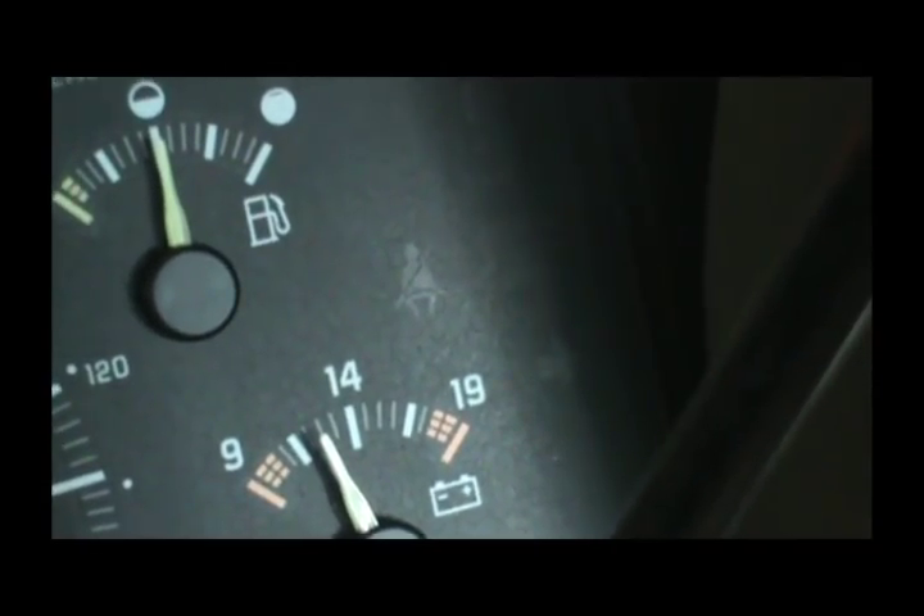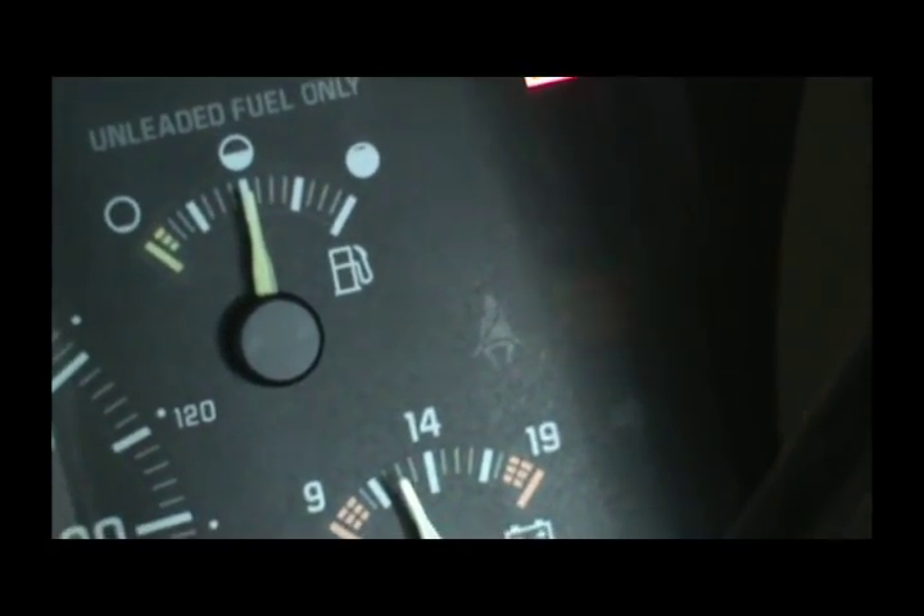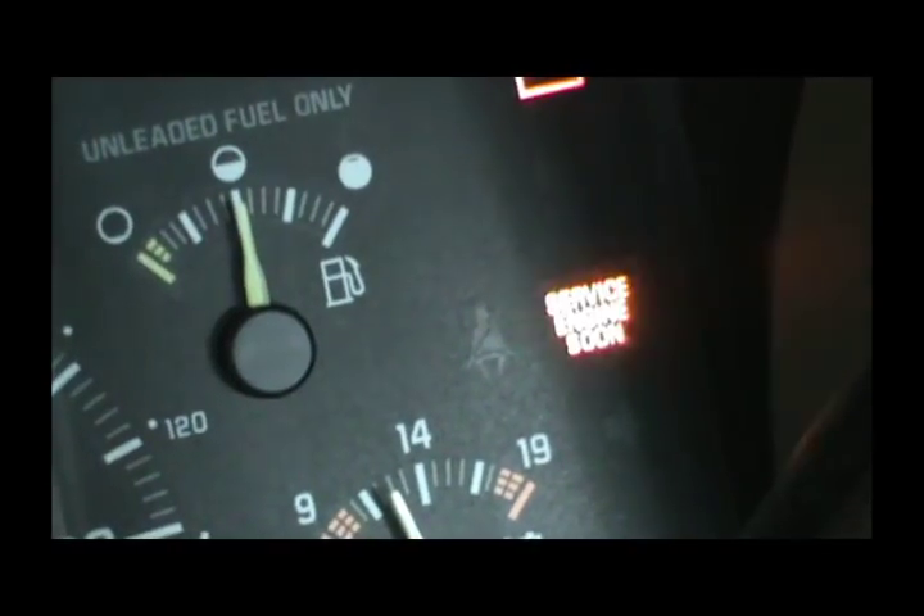So we've got codes 75, 54, 32, and 37. And it's flashing 12 again, so that's all the codes.